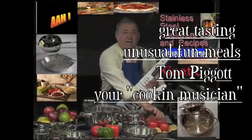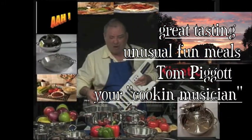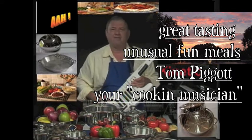Hi there, my name is Tom. The reason I like to do this — I like to cook, I love to eat, and I love to play.